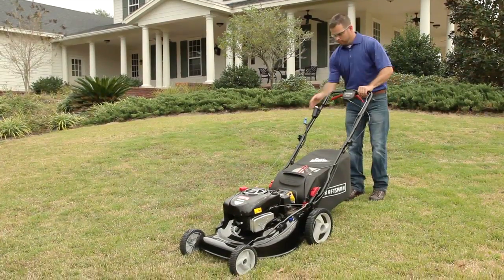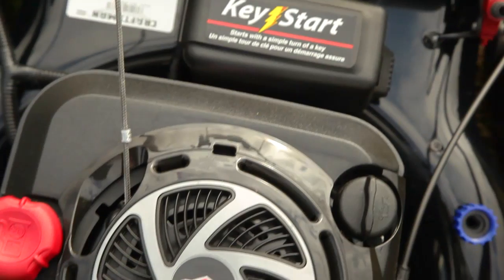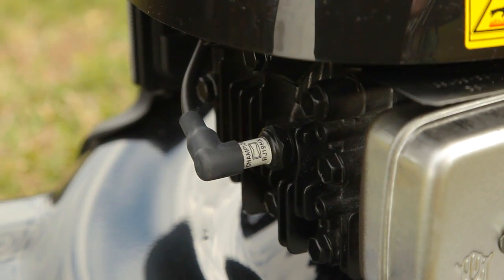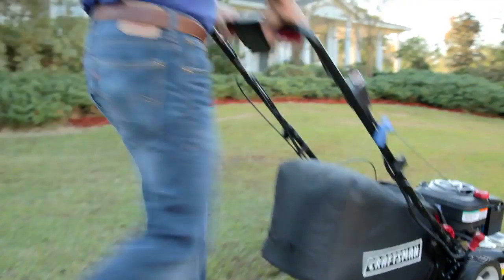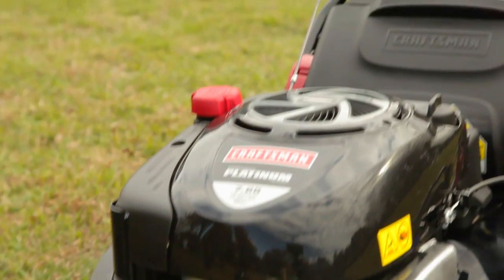Another great feature is the Craftsman exclusive Smooth Start Plus system, which reduces the amount of pulling force required to start the engine, and the concentrated spark plug allows for easy starting under all conditions — durability and performance combined with innovative easy solutions.